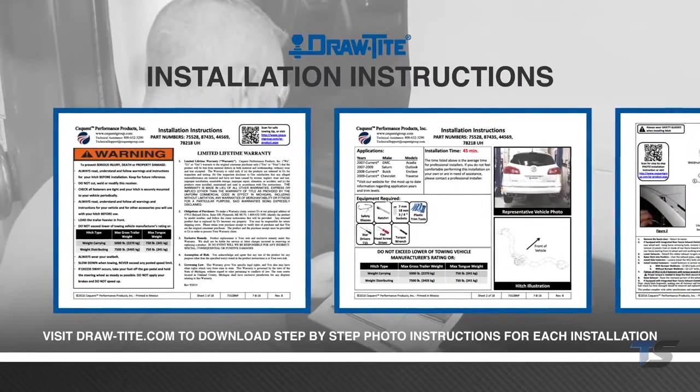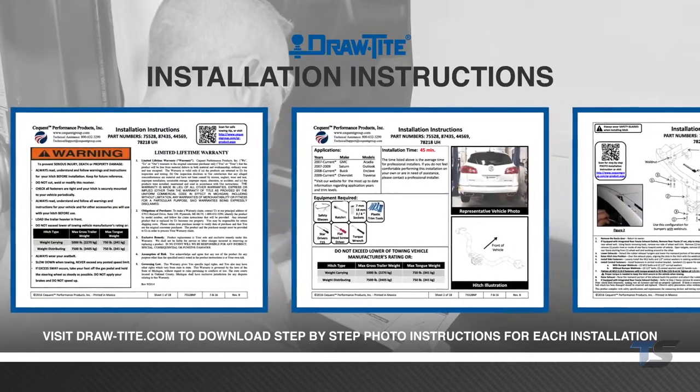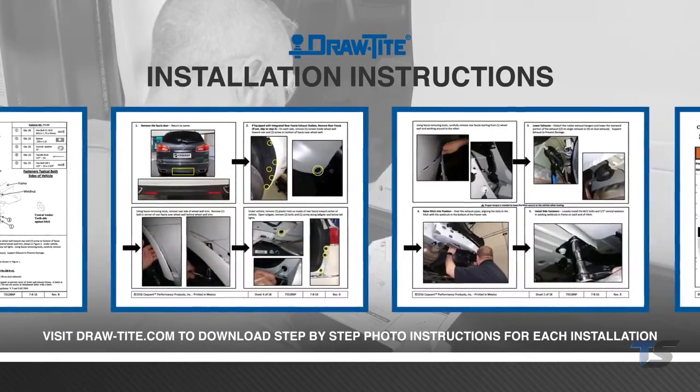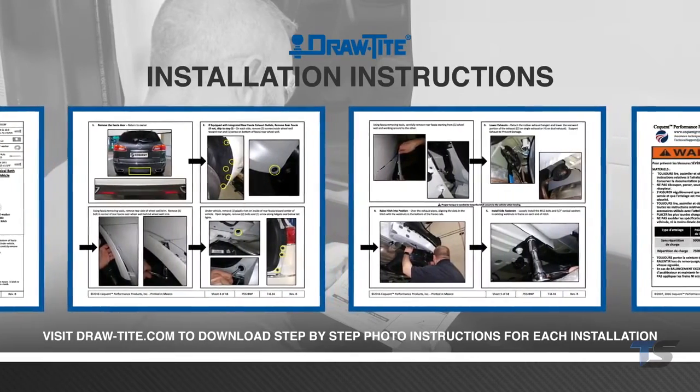When installing any Draw Tight hitch, be sure to thoroughly read and follow the included installation instructions. These instructions will tie the basic steps of your hitch installation with specific attachment requirements for your vehicle.